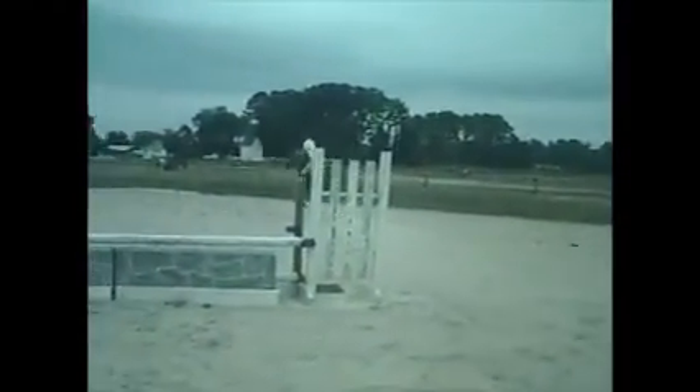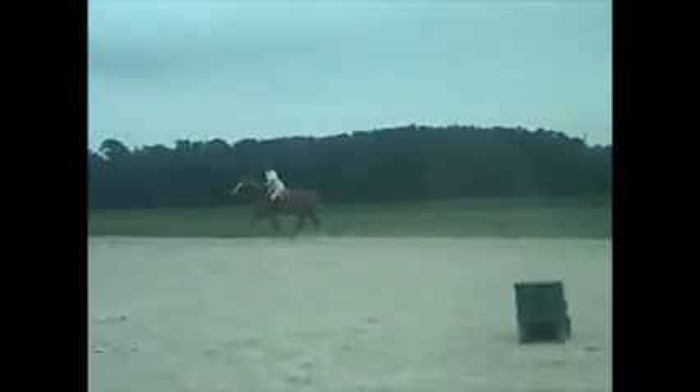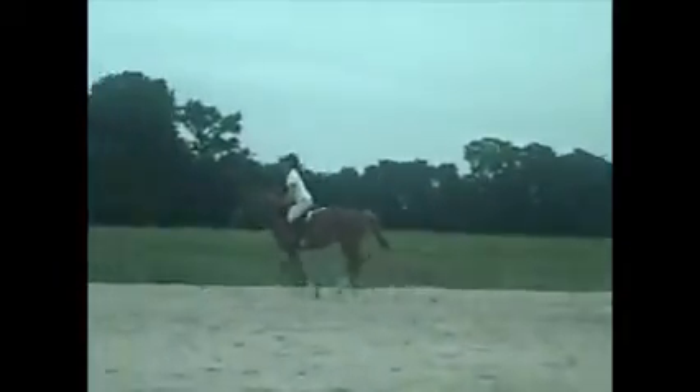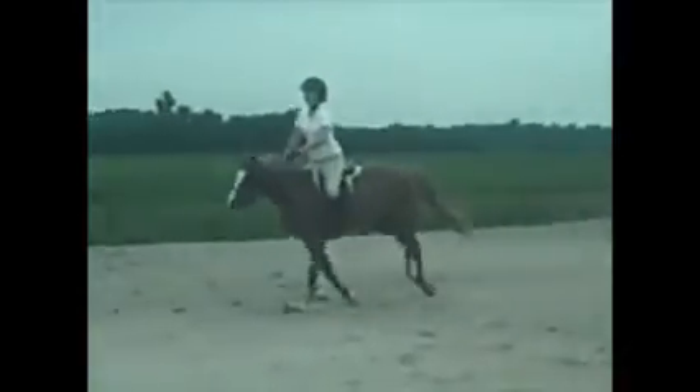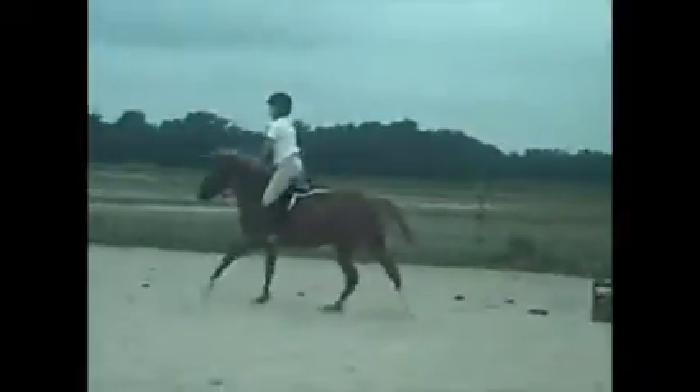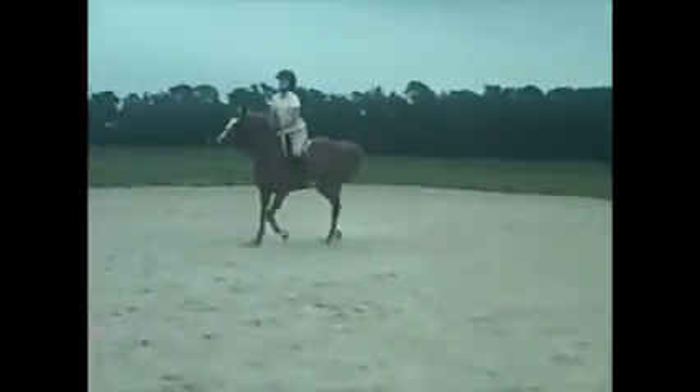And left-lead canter. Good, and back to the trot. That's good. He can trot. Make him trot. Alright, there you go.